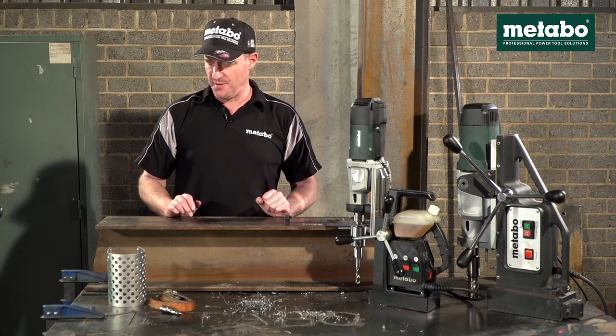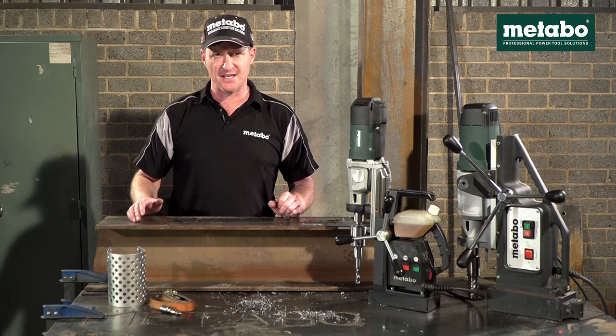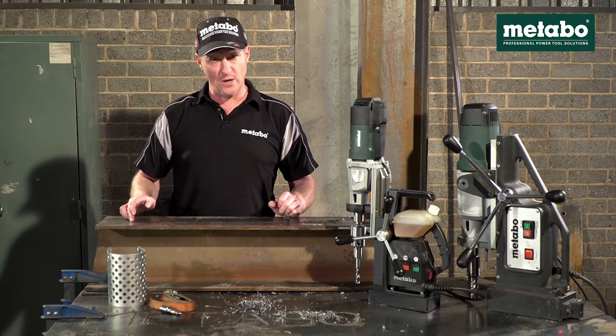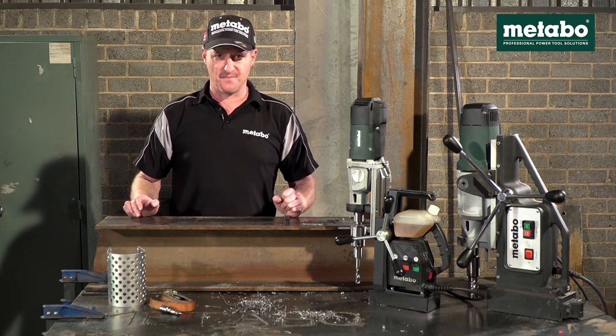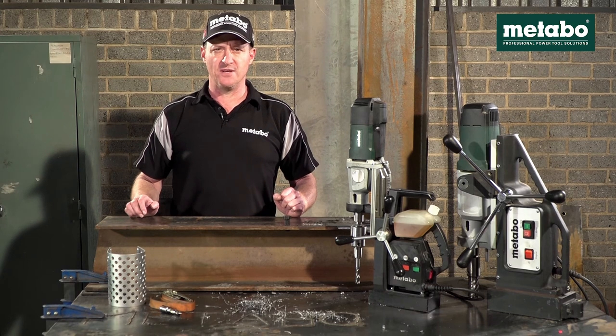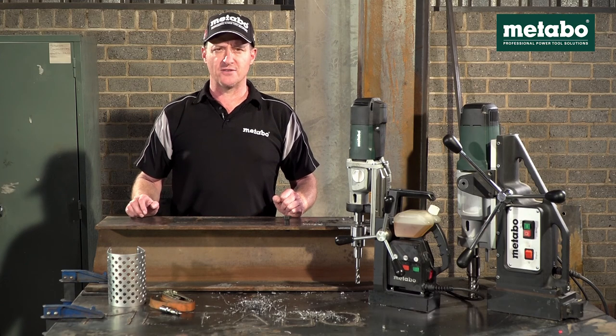The last top tip: never weld on the same steel plate as your mag base, as when you strike the arc of your welder you will guaranteed blow the electromagnetic base. I hope you enjoyed these demos — should you have any further queries or inquiries, please feel free to contact Metabo South Africa or one of our nearest Metabo dealers.